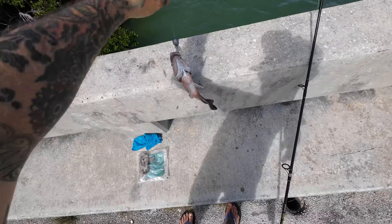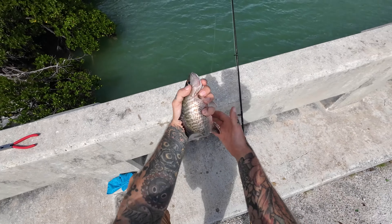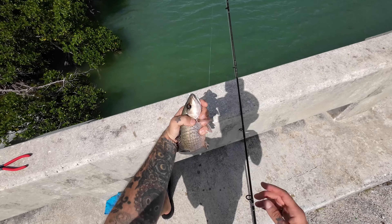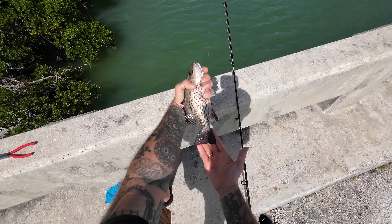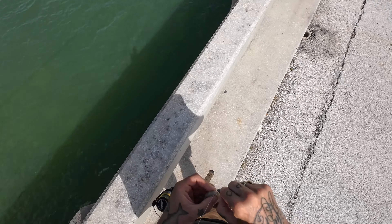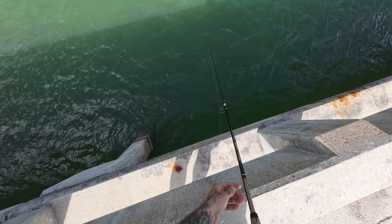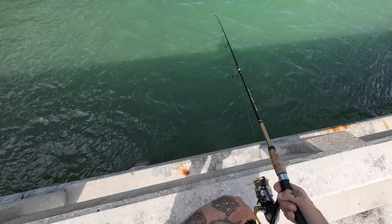This is about the size of the grunt we want, so I think what I'm going to do is keep this guy and see if we can get another grunt — we'll do a side by side. We're going to dispatch this guy, bleed him, throw him in the cooler and keep fishing. If I get stripped on this one, I'm going to move down a key and see if we can find some other spots. It is instant — you drop down and they're already on it.